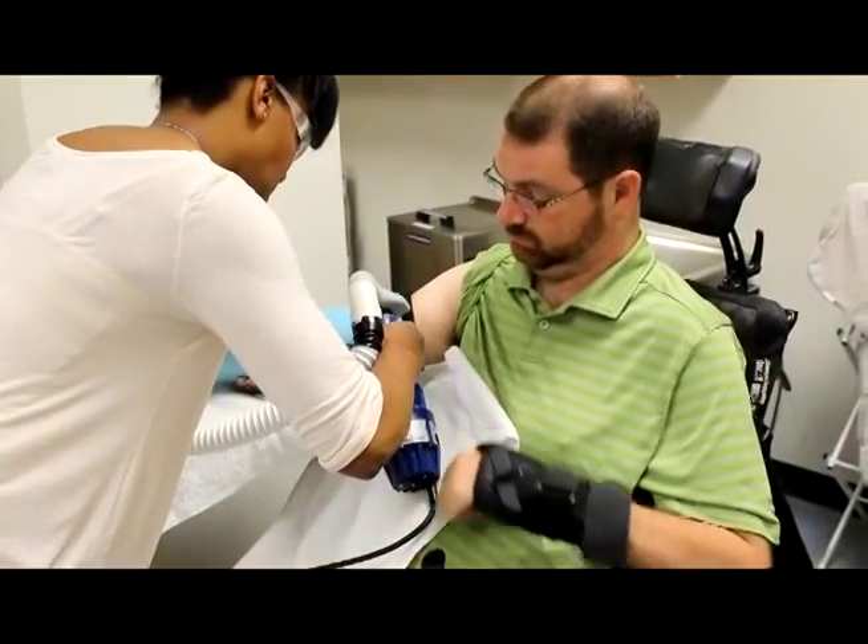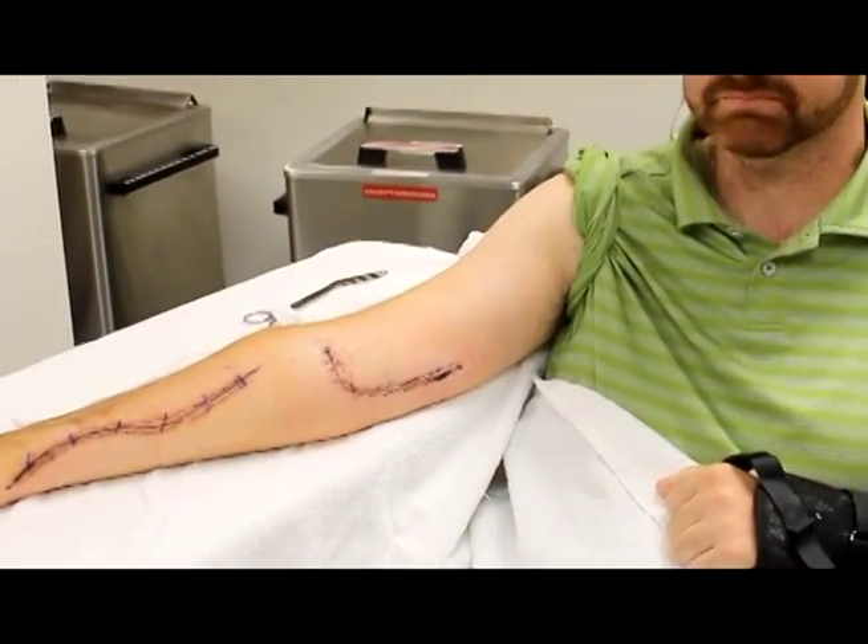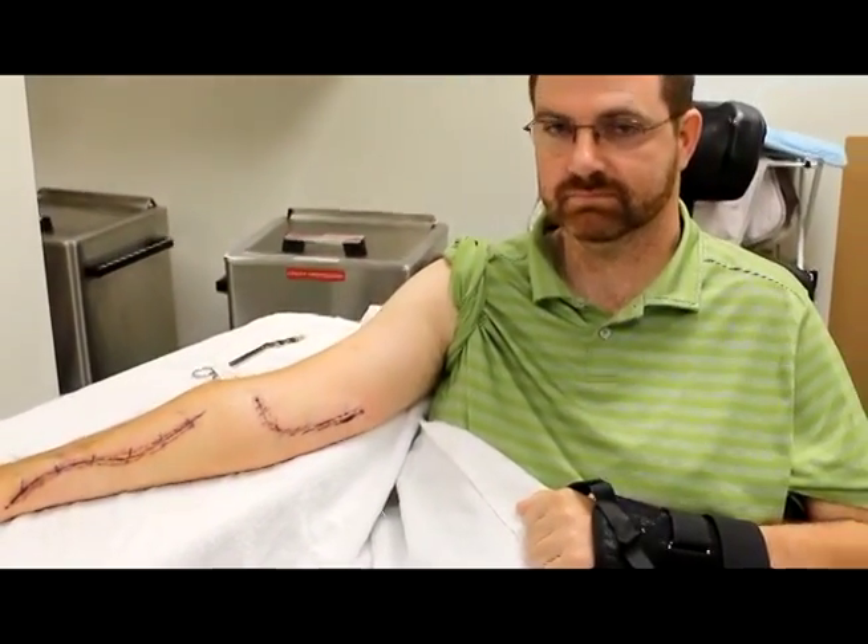Tendon transfers are a surgical technique where muscles that are normally under someone's control and are strong enough are reoriented or routed to a new location. We can take someone's bicep muscle and we can detach it and then